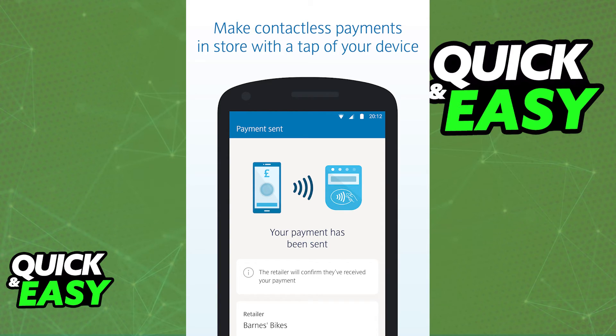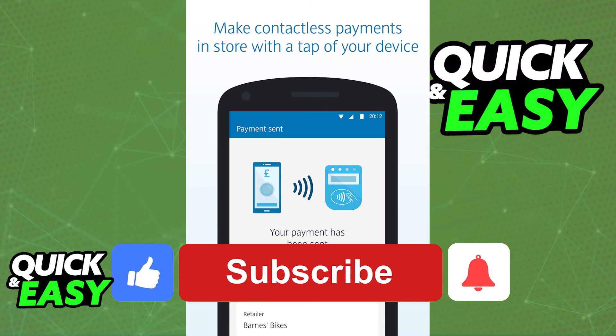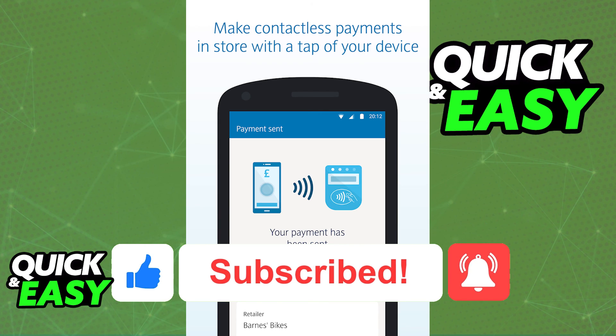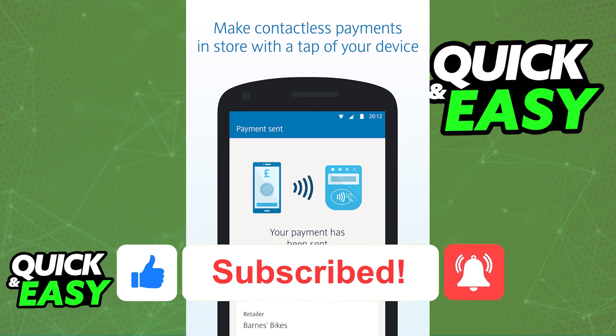I hope I was able to help you on how to pay with your phone through the Barclays app. If this video helped you, please be sure to leave a like and subscribe for our quick and easy tips. Thank you for watching.